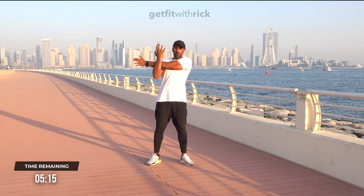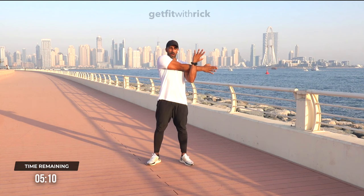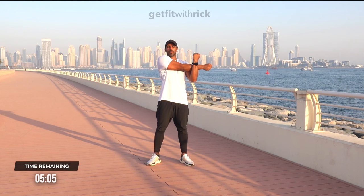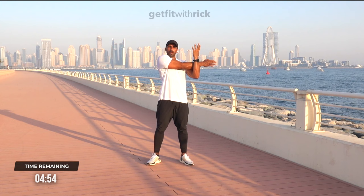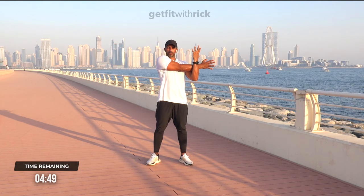Other side — same thing. Keep the arm nice and straight; doesn't matter which arm you start with. I want you to breathe in for four — one, two, three, four. Hold it at the top, and breathe out for four, three, two. One more — breathe it in for one, two, three, four. Hold. Now as you breathe it out, squeeze that arm in tight for three, two, one.